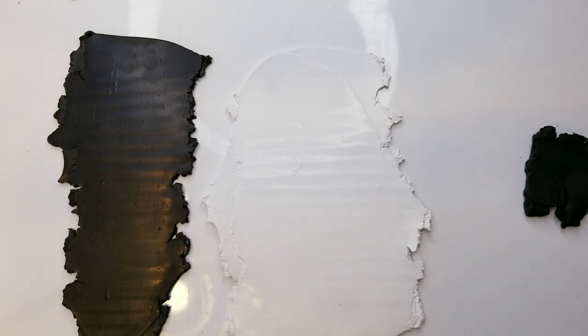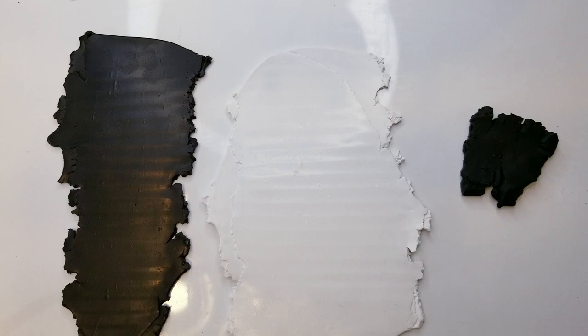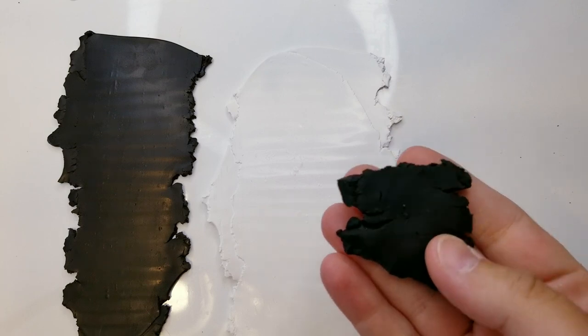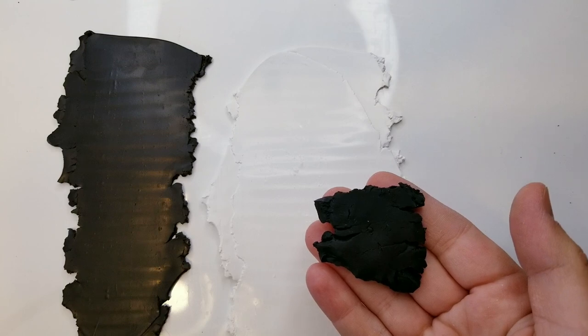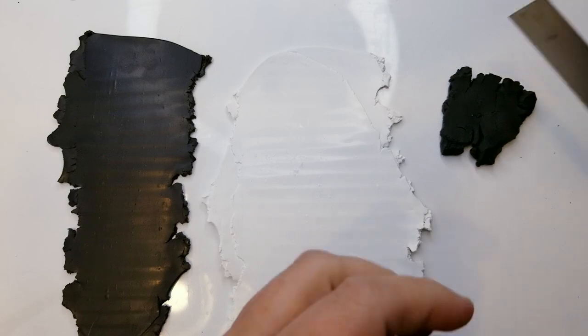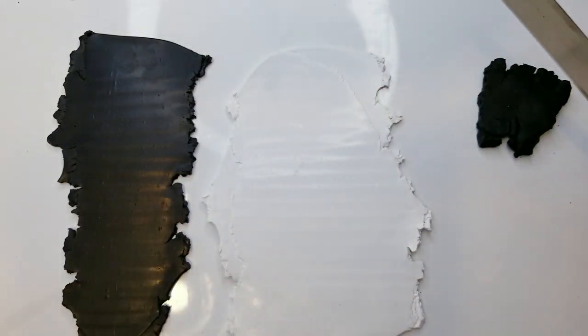To get started, we're going to get the clay ready. I'm going to create my own granite look. What I did was I just took a piece of black clay and rolled it out flat, and I baked this in the oven for only 10 minutes at 275 degrees. So now I'm going to chop up little pieces of it and we're going to add that to the clay.